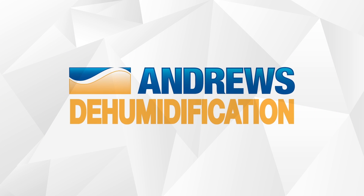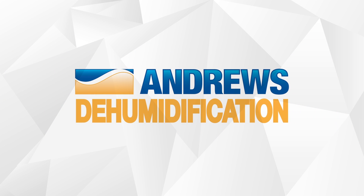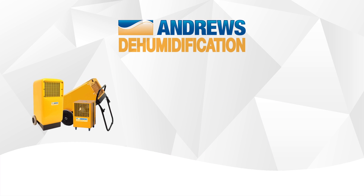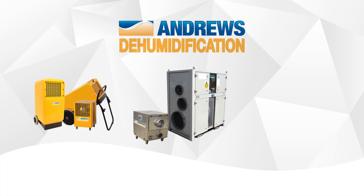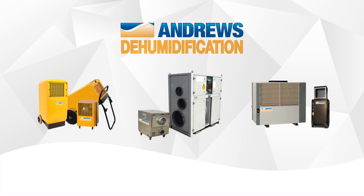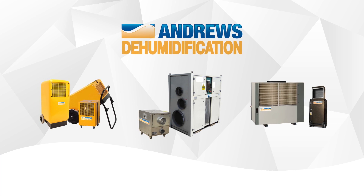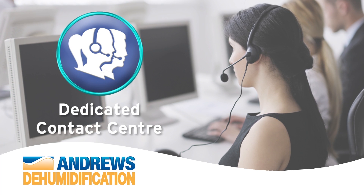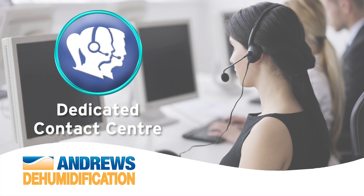Andrews Dehumidification have been providing humidity control and drying solutions for over 50 years. We have a large range of products starting from small building dryers all the way up to large high capacity refrigerant and desiccant dehumidifiers. Our dedicated contact centre is on hand to assist and advise with all drying applications.